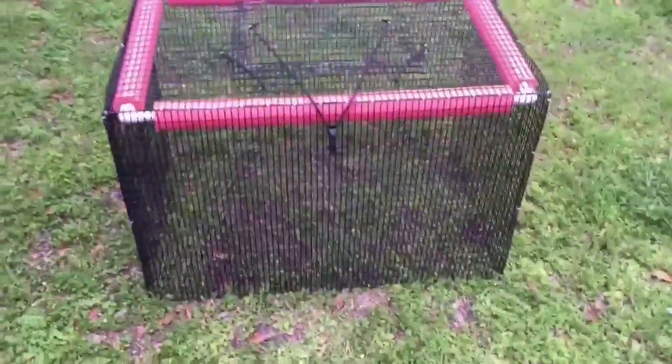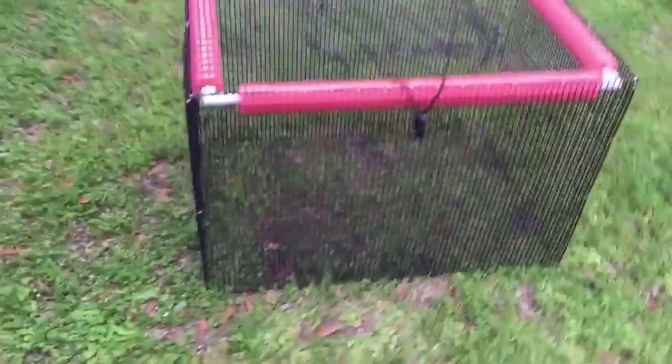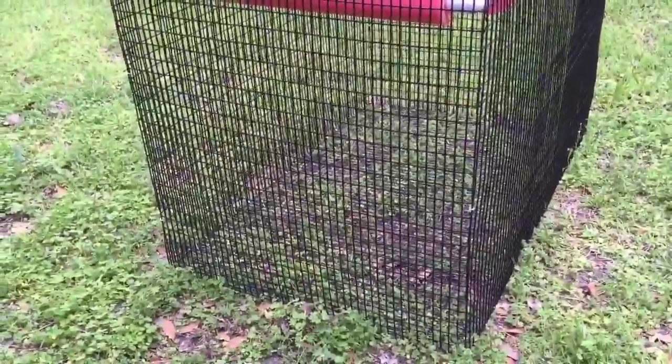It is exactly the same size as our other holding pens — so it's two foot by three foot, and as you can see from the side angle, it's pretty large. You can hold a great number of fish in there for later if you wanted to.